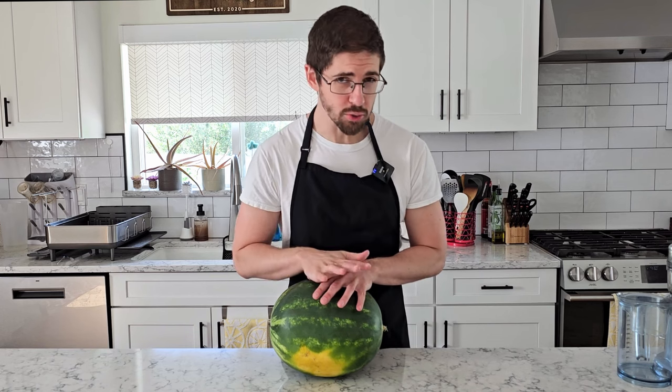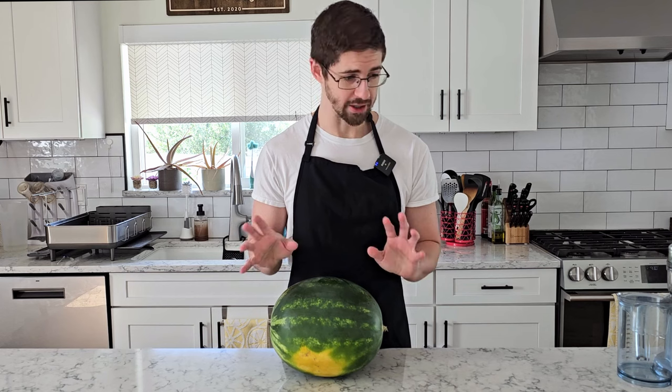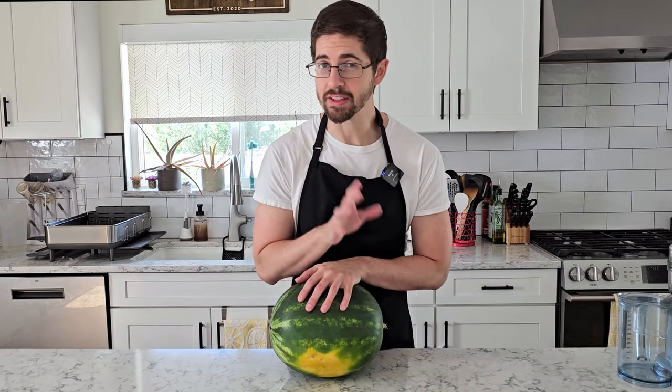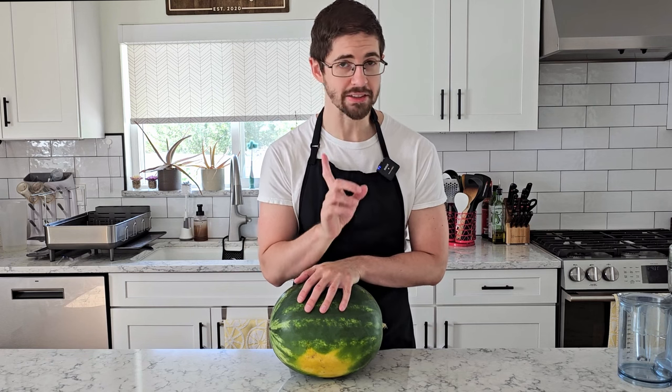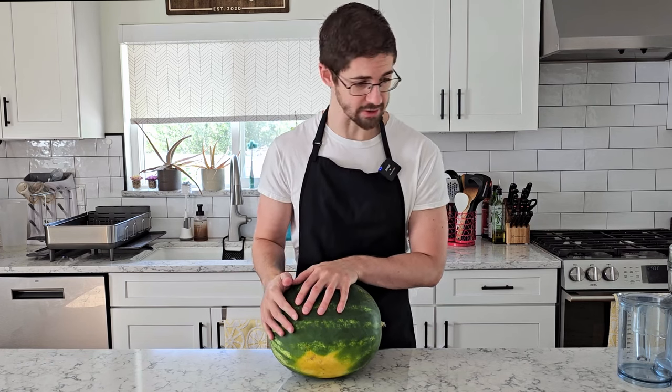To find the best way to use watermelon in our kombucha, we're going to try our usual scattershot approach and try six wildly different methods to go about flavoring. We're going to start with the method that takes the longest amount of time, and that is going to be freeze concentrating our juice. To get started, I need to begin juicing some watermelon.